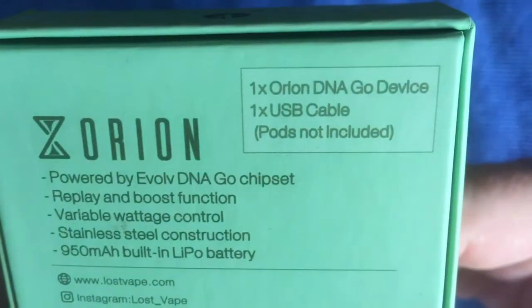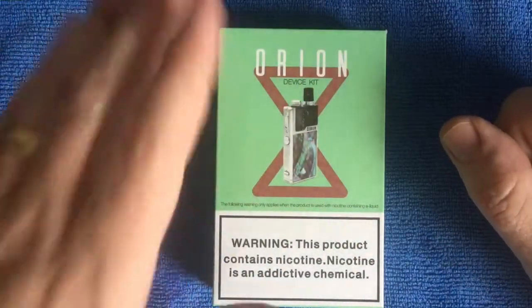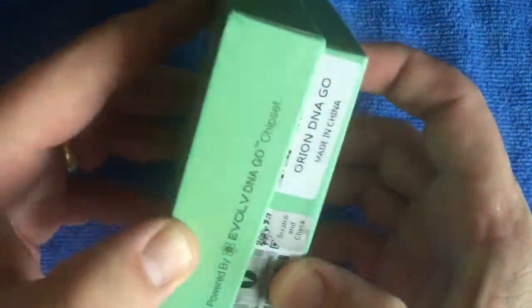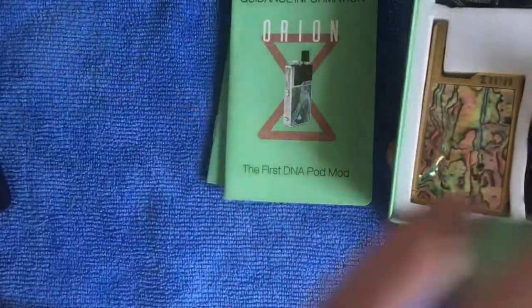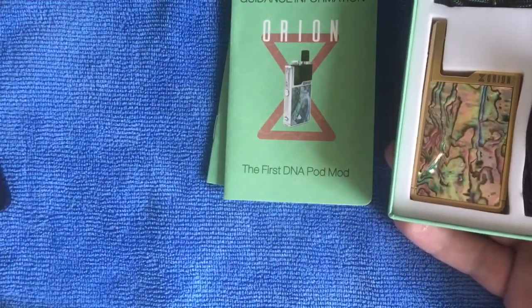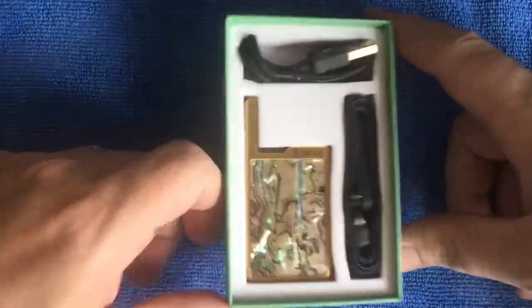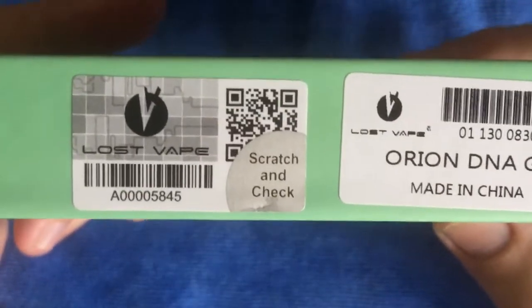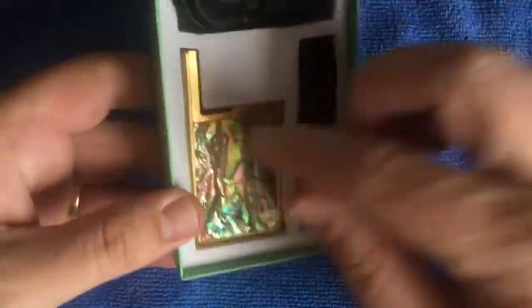In the box you get one Orion DNA Go device, one USB cable - pods not included. This is the one you get from Vapor DNA, just the basic device. Let's open it up. There's all your paraphernalia - let's put that to the side. There's your nice little kit with the pod system.